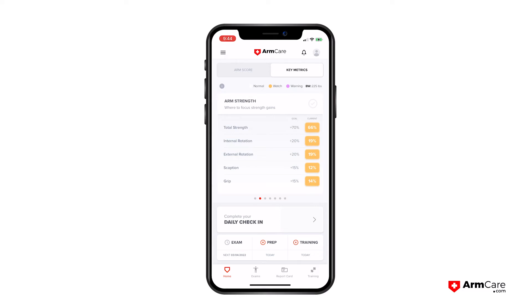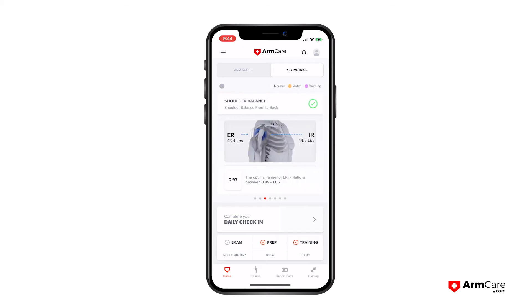Next we look at shoulder balance. Even though his strength is a little low, he's at a 0.97, which means he's almost a one-to-one ratio between frontside and backside accelerators and decelerators. That's a good thing — his strength is a little low but he's balanced, so we're in a good position.